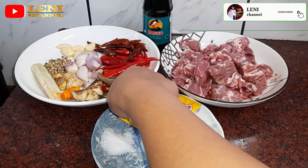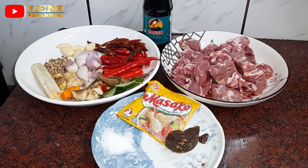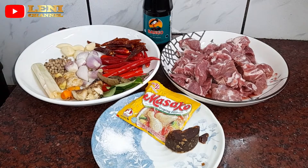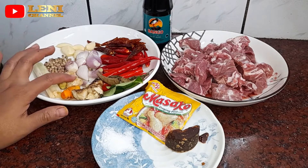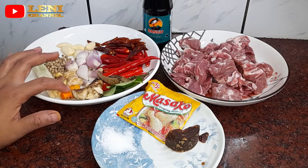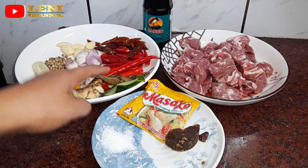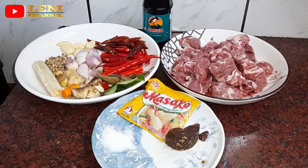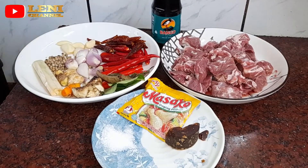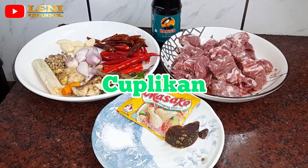Here we have the cabbage, and cabbage rawit — this cabbage rawit will not be blended, I will put it in directly. Ada bawang putih, bawang merah, merica, kemiri, jahe, kunyit, sereh, lengkuas, daun jeruk, dan daun salam. Disini juga ada garam, masako, dan roiko. Dan ini nanti mau ditambahin sedikit kecap. Oke teman-teman, langsung aja kita let's go — saya mau blender bumbunya dulu.